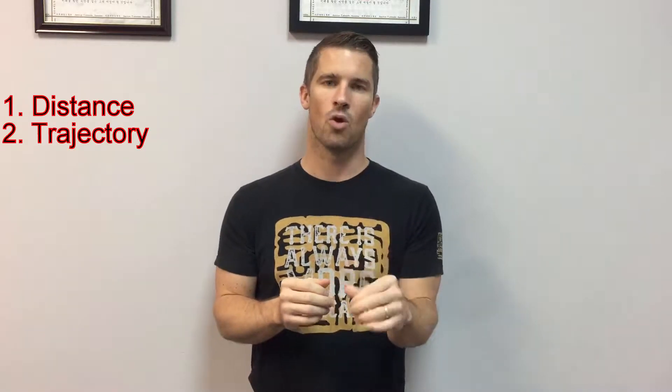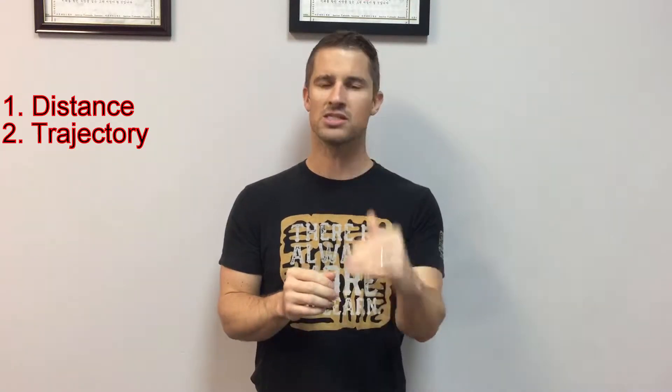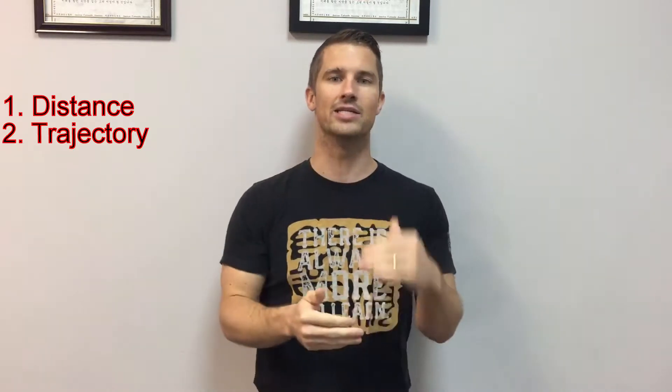Number two is trajectory — where you're striking. For a punch, your joints need to be reinforcing joints. For a sidekick, your knee reinforces your ankle, and so on. If I'm kicking in a direction that doesn't align with where the technique needs to go, that trajectory is off and it won't be able to penetrate through the board. Make sure you're striking in the direction you need to in order to break the board.